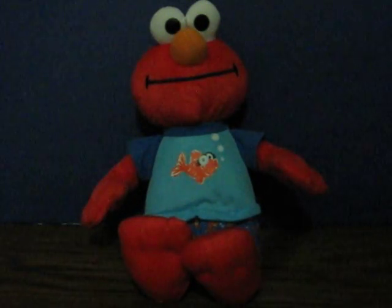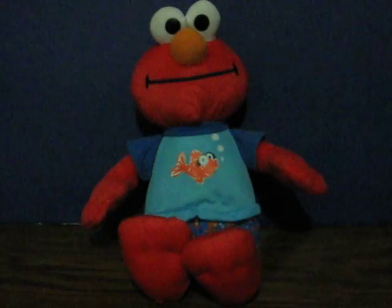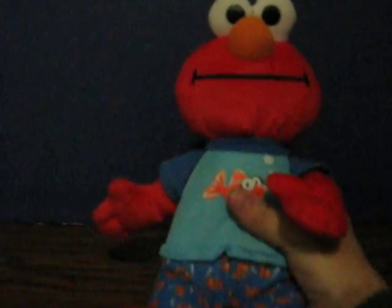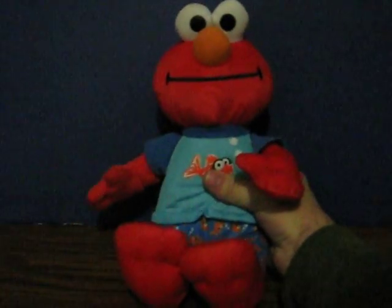This is a Sesame Street Bedtime Elmo. He's going up for sale and this is just a quick demonstration to show how he works. He's got his battery in, so all you have to do is squeeze him. I'll just do this twice.